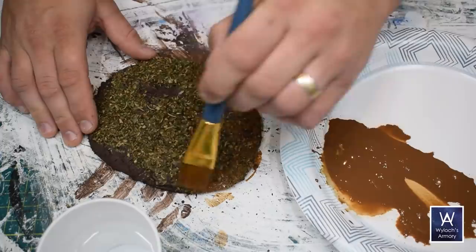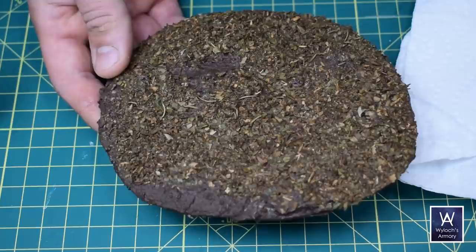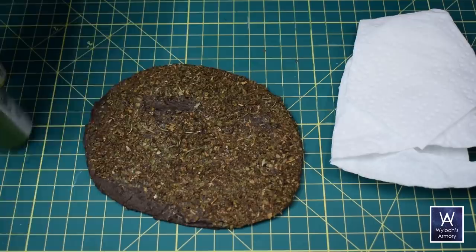It looks terrible wet, but it dries to be very subtle and really ties the whole thing together. Trust me, don't skip this step. Now if I were doing a forest, I think this would be a good base to start from, but since I'm doing a jungle, I want it to be a little more vibrant.